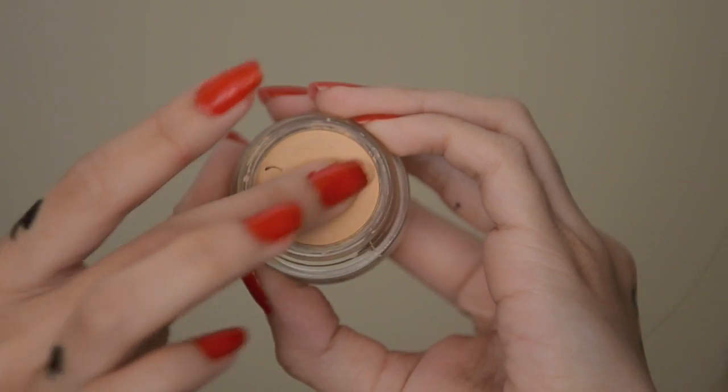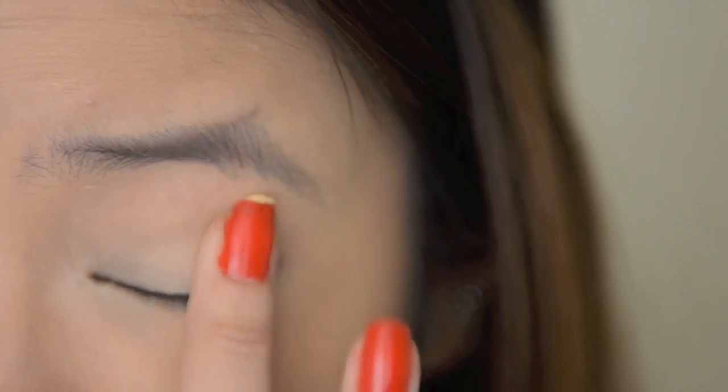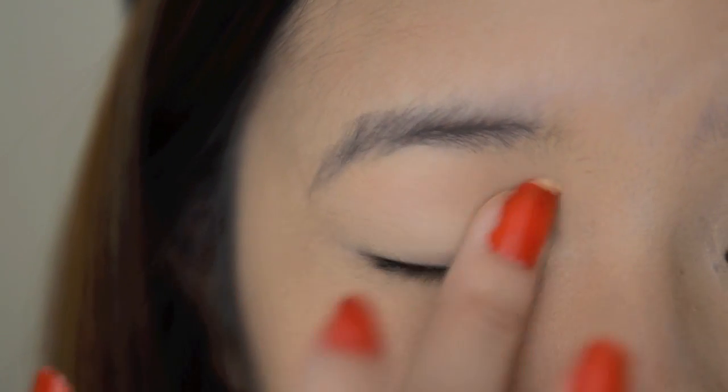Take an eyeshadow base and apply this all over your eyelids. For this look, Hyuna doesn't really have many eyeshadows on. But because my eyelids get really oily, if I just wear eyeliner, my oily eyelids will end up smudging. I can prevent this by using some eyeshadow primer and some eyeshadows.